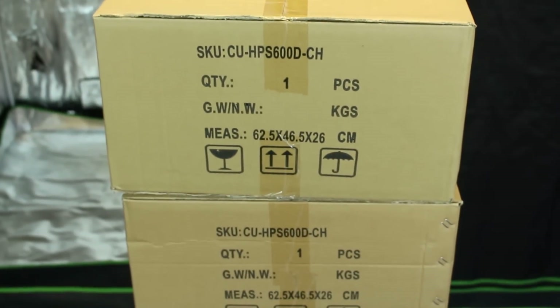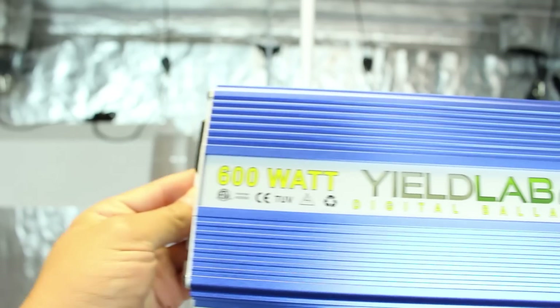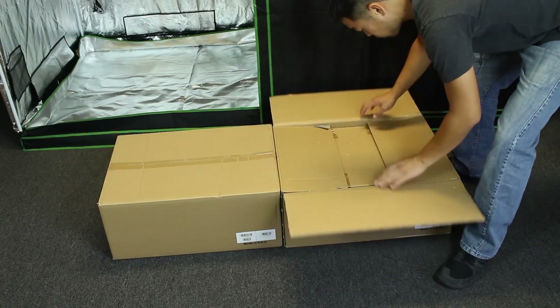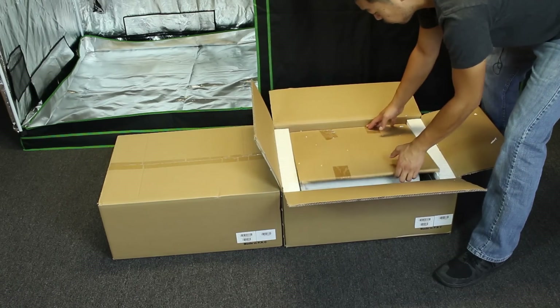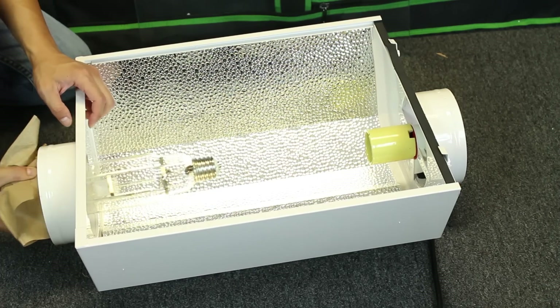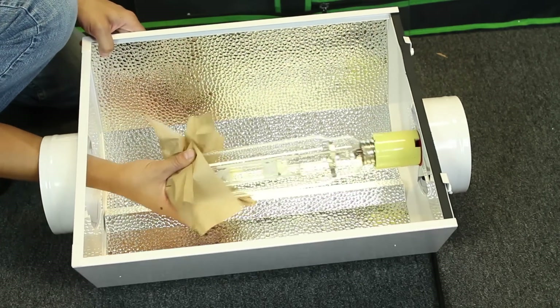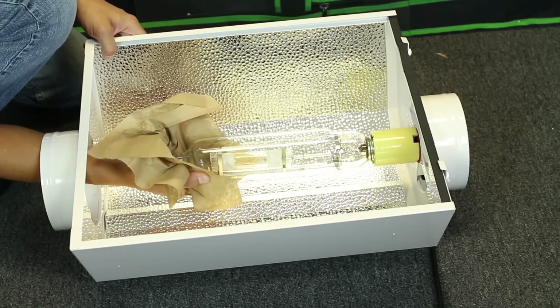So in your six and a half by six and a half kit, you get two light kits. That means you get two MH bulbs and two HPS bulbs. You also get both ballasts, timers, and two ratchet straps. Your lights come packaged in two separate boxes, but each box contains everything that that light needs to function. After unpacking everything, we are going to screw in our metal halogen bulbs into our light fixture. Remember to wear gloves or use a paper towel — we don't want to get any oils onto our lights.